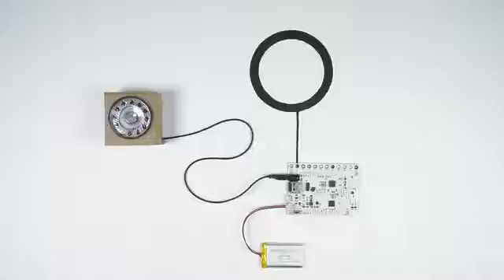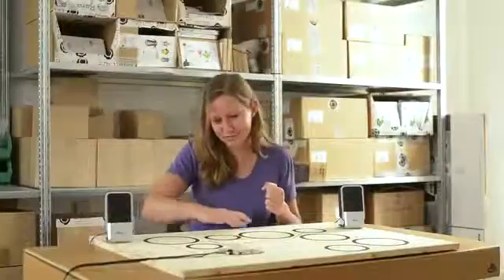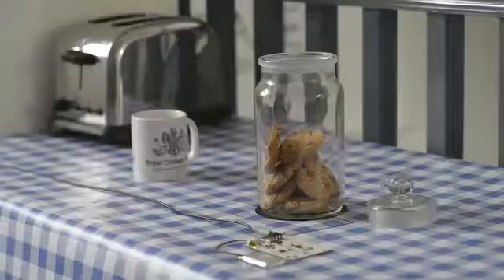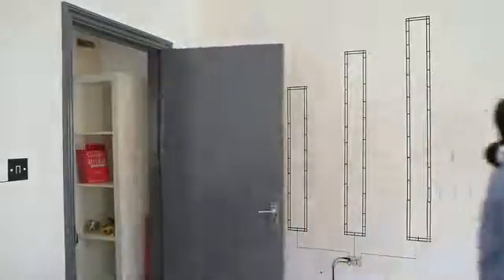Use the Touch Board without touching it at all. Use more than one sensor to make an instrument. You can hide the sensor, or you can make a big sensor that detects a whole person.